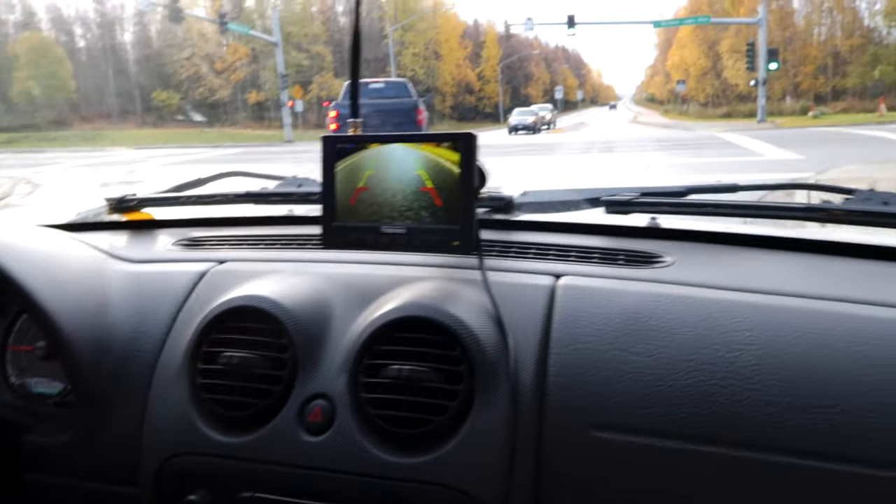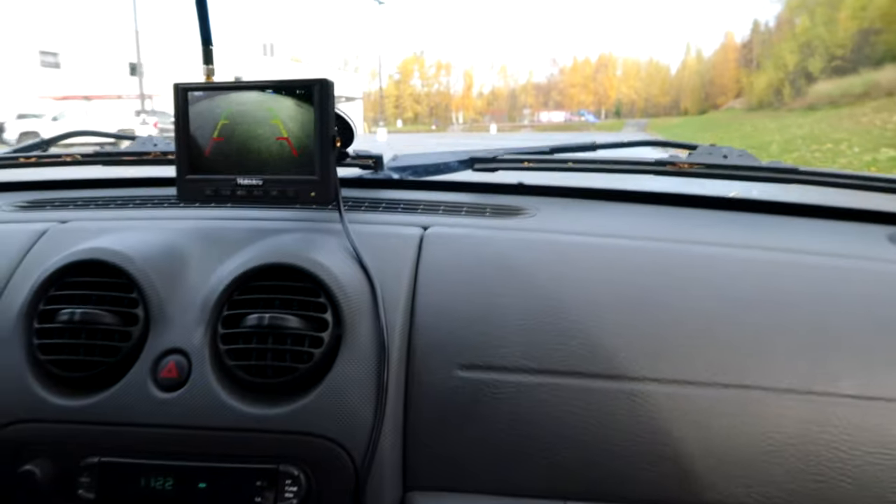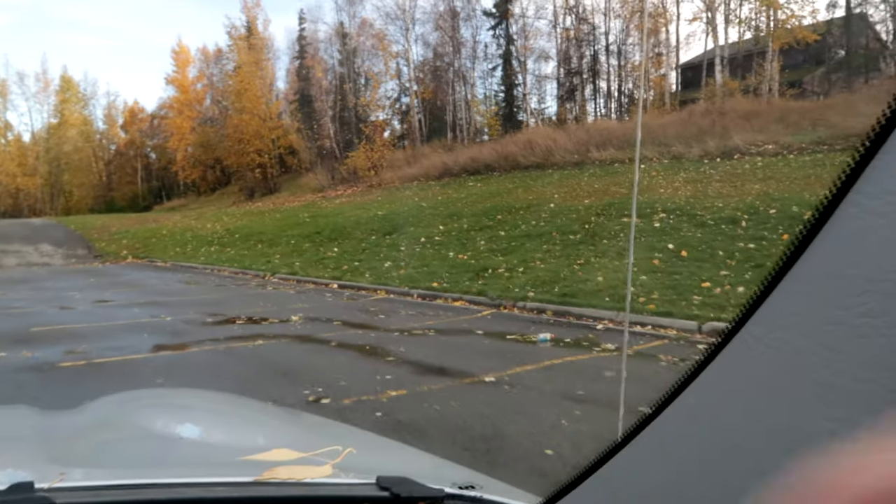Before heading out to the campground, we took it to a parking lot with spaces actually smaller than most campsites. We pulled in and found a space with an identifiable object — a blue water bottle — to use as our target. As we pulled in, we were able to see that water bottle come into view on the camera, which helped us confirm we were in the right space.